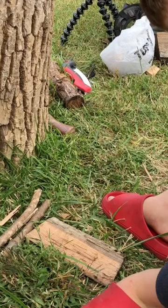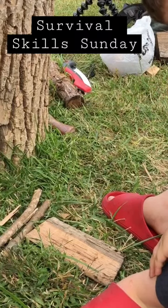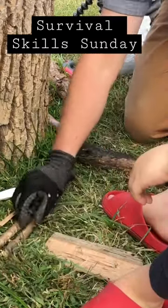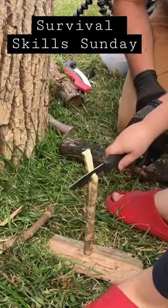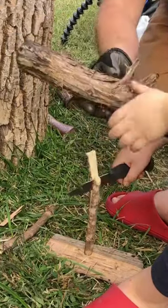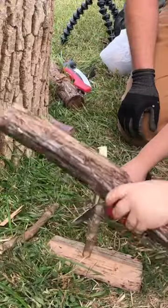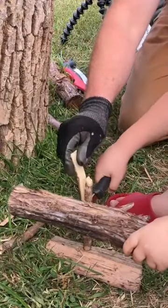Mr. C is going to try splitting, batoning a stick in half. It's best if you do it on a solid platform like this, just put that there, and then with your other hand you bonk on that until it splits through the wood. Straight up, there.